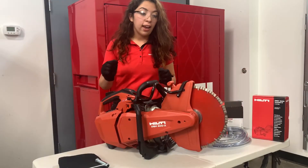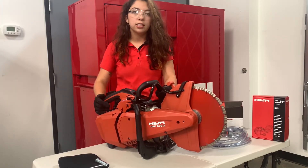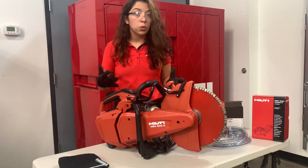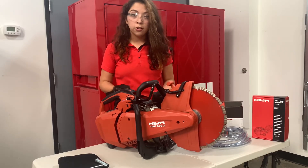One thing I've seen a lot in the store is that these gas saws are huge workhorses. As soon as you get it, you're going to take it out onto the job site and kind of beat the crap out of it. But a great thing is, aside from the 20-year manufacturer warranty — so if something's wrong on our end, Heltie will 100% make it right — there's also a one-day turnaround.